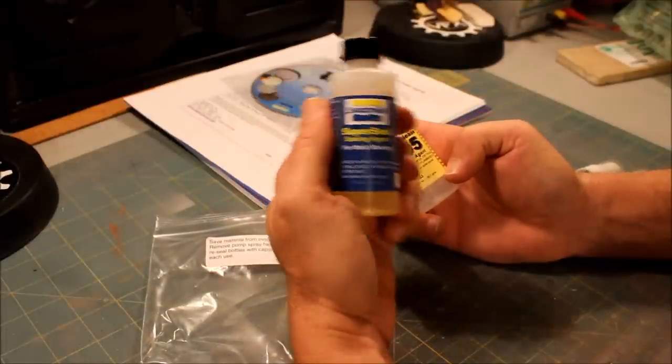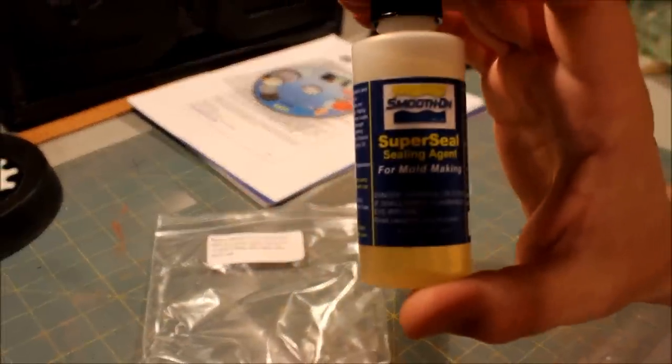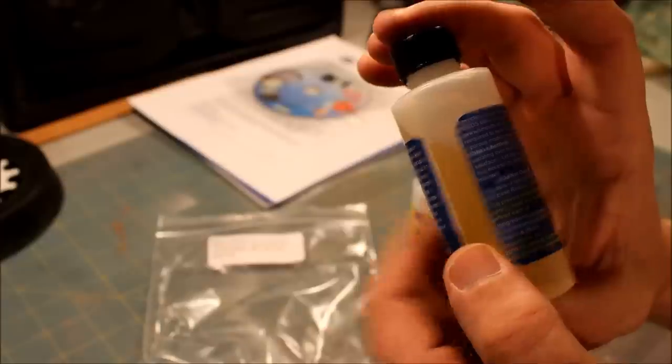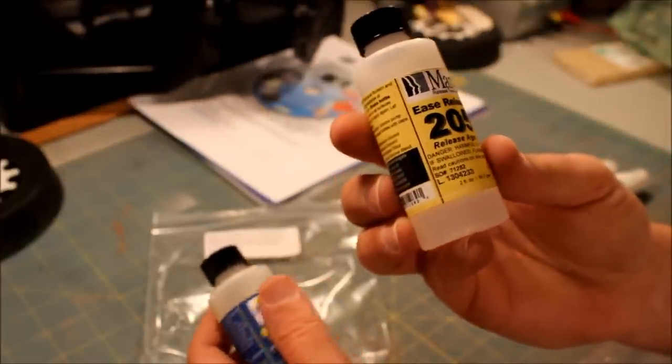Then you've got the Super Seal agent for mold making — it says it's dangerous stuff — and then the Ease Release, which is the release agent for the molds themselves. The kit comes with everything you need in smaller quantities so you can practice and do what you've got to do.